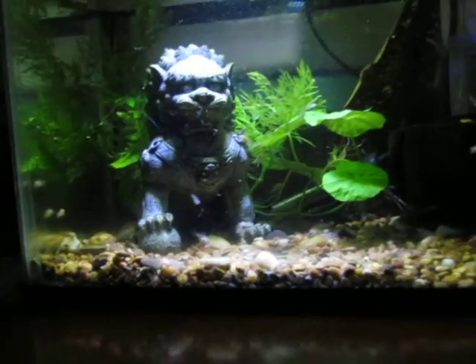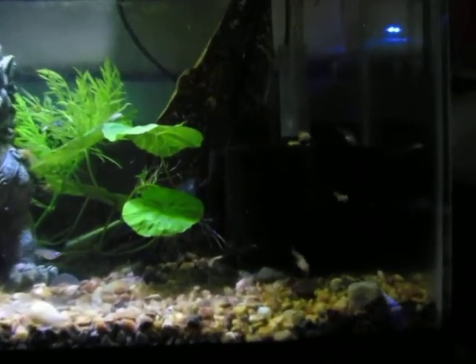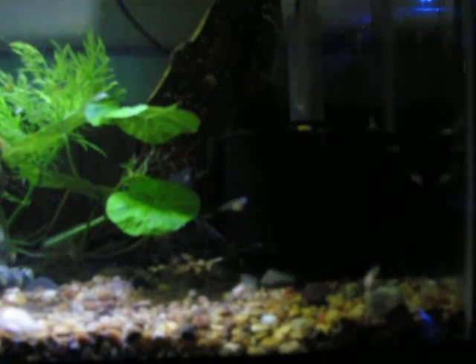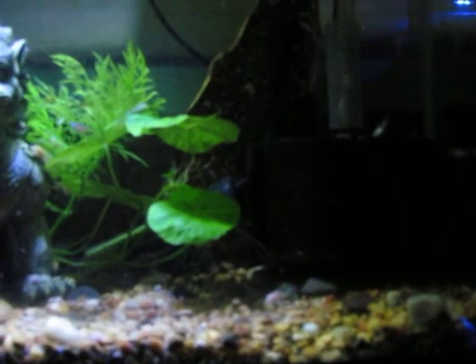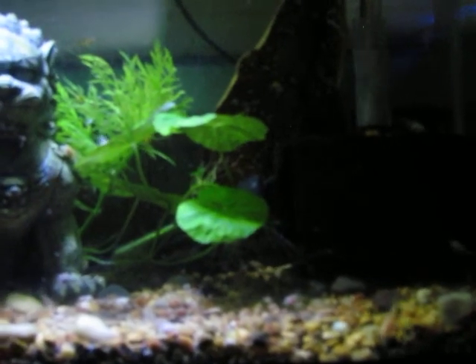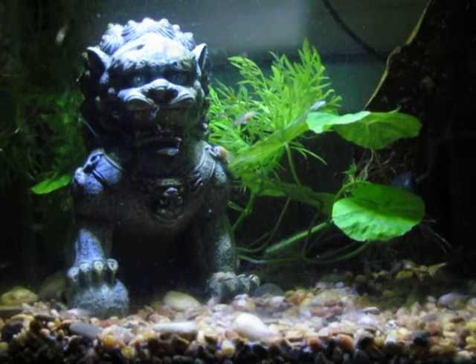I don't know with the glare if you can really see all of them or not — a bunch of corries up there. And there's one of the rice fish. But anyway, nothing too exciting, just a little fry tank. I'm probably gonna sell the corries when they get big enough, but I think I'm gonna have to move about half of them out of here into a tub because there's just too many.